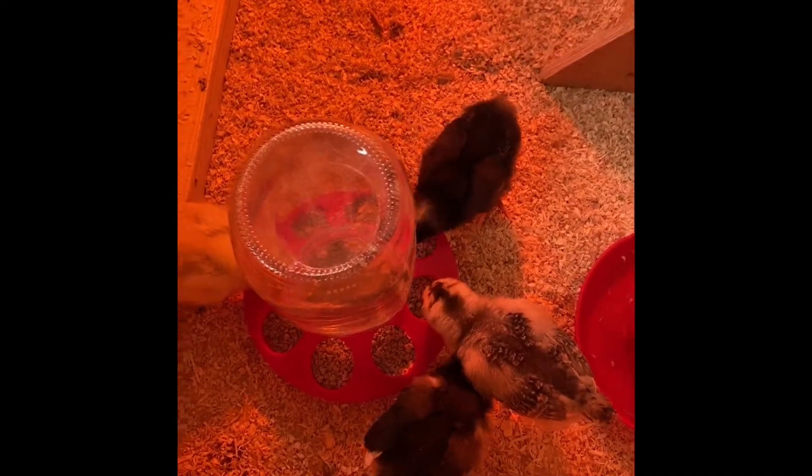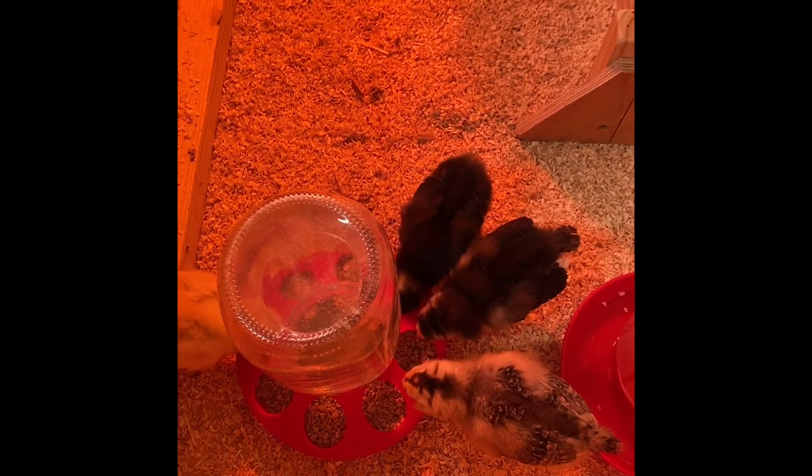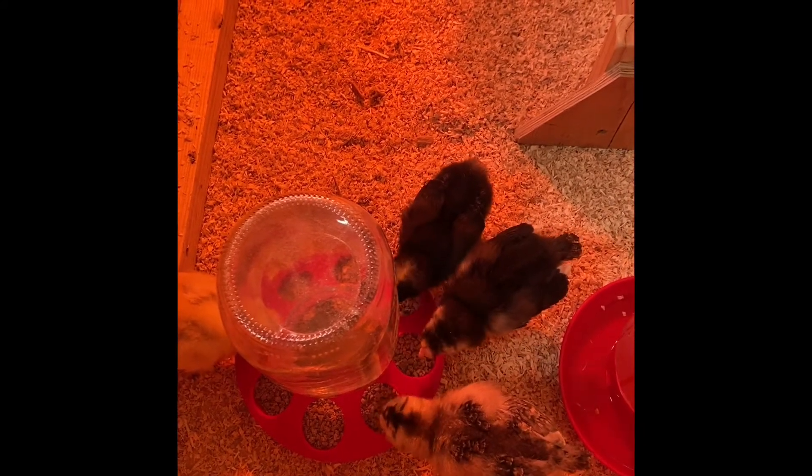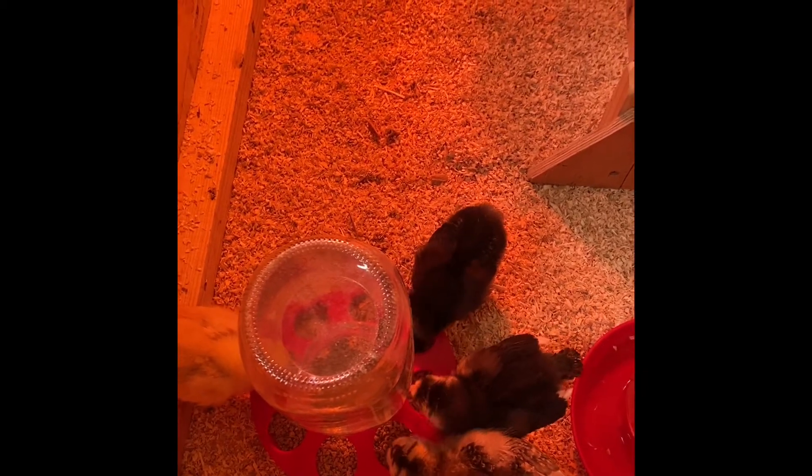Now they're happy. It's not fun to see your chicks in a cage with poop, so try to always keep it clean. I'll be putting all this used bedding in my compost, and hopefully it will help my gardens grow next year.